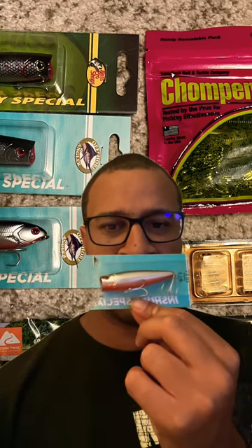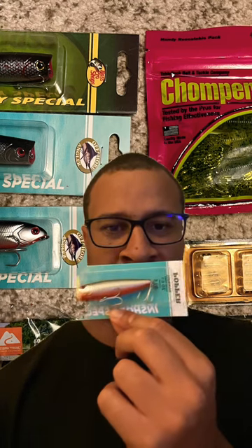We have this popper lure — you can see it up there. We have another one in a different color. And an inshore special.